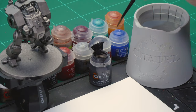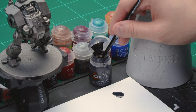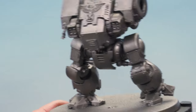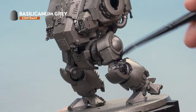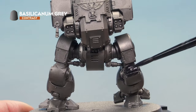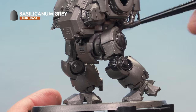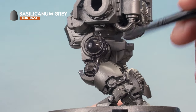Grab your medium shade brush and take some paint from the pot onto your palette — get quite a lot out. Load the brush up well and apply a nice liberal coat of Basilicarnum Grey all over the metal parts of the Dreadnought. Try as hard as you can to prevent the paint from pooling too much in the recesses and be as neat as possible. Don't worry if you hit parts that will later be red or other colours, as we're going to go back and paint those in later.